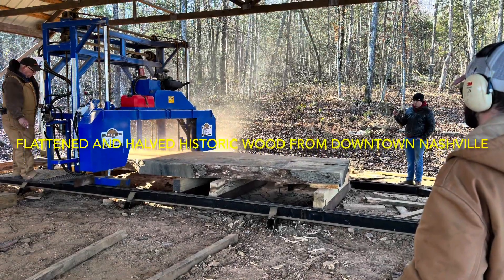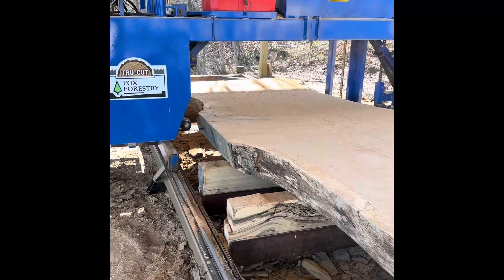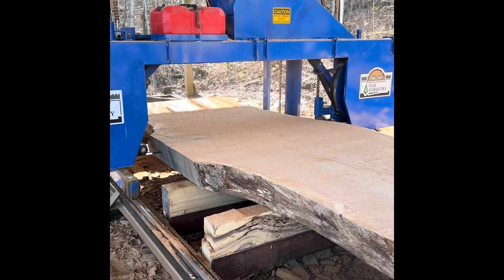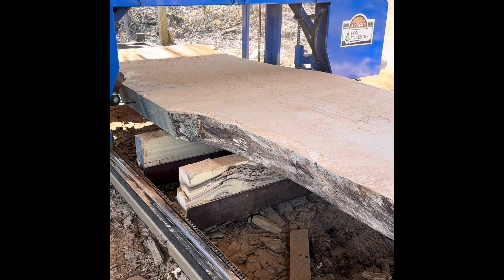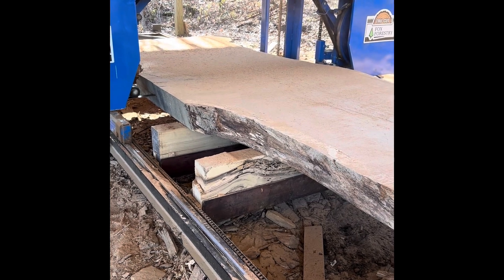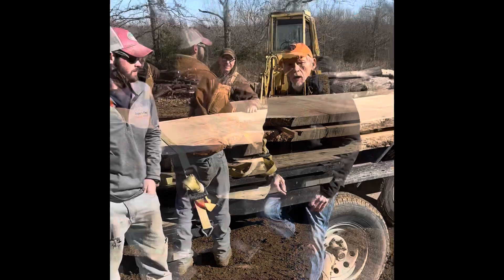Here we are flattening an eight-inch by fifteen-foot red oak slab coming from downtown Nashville's historic district. It was purchased when the new Titan Stadium was built — they wanted us to flatten two sides and split it down the middle, and that's just what we did. We think it was a great success.